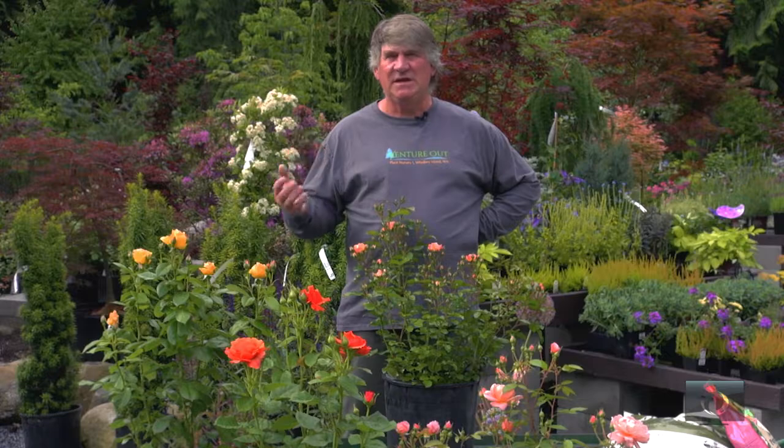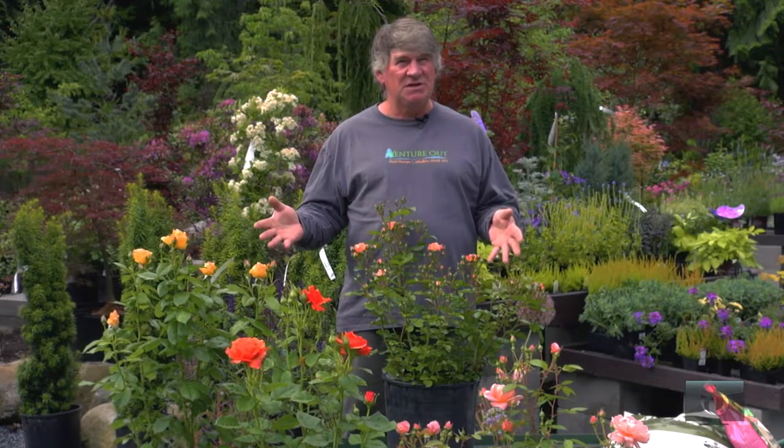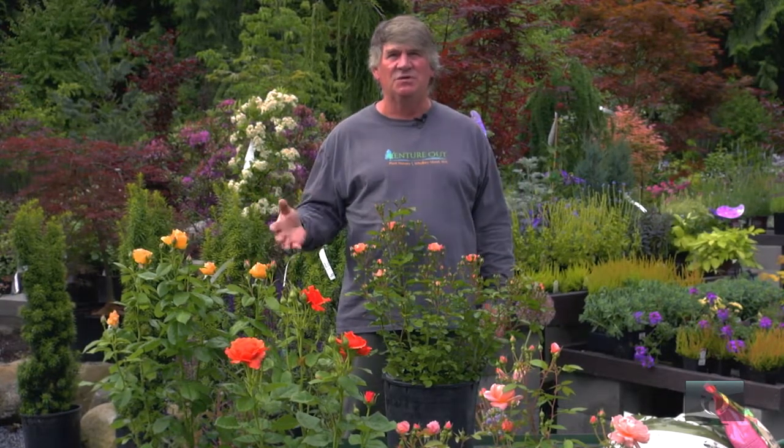To summarize today: you can grow roses in your garden with these tips, and again I reinforce the disease-resistant part of growing roses and picking the right rose for your garden. If you ever have any questions about it, you can come see me at Venture Out Nursery.